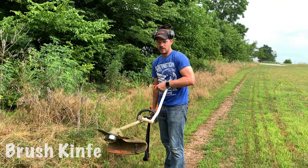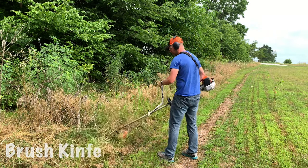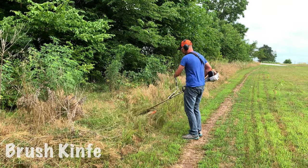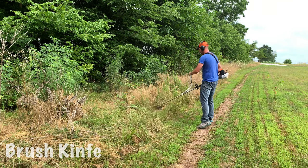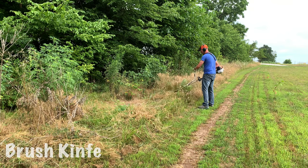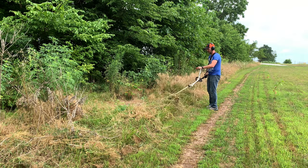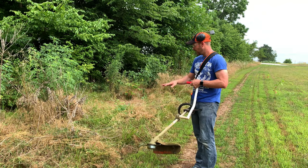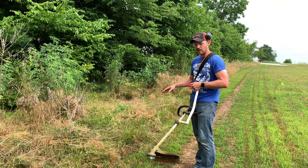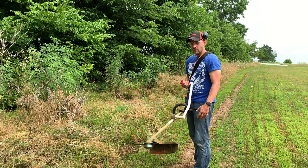Now I have the knife blade installed — this is my favorite one. Let's go ahead and chop down some of this area over here. That was the knife blade; it just cuts through a lot smoother. Comparing the knife blade and the grass blade, the knife blade cuts a lot quicker. I think it's because the cutting area is so much bigger than the grass blade.